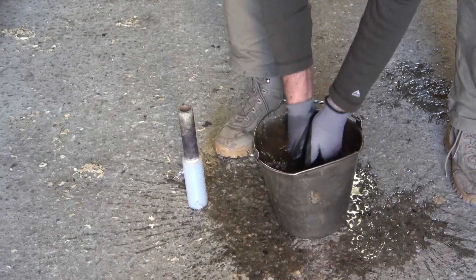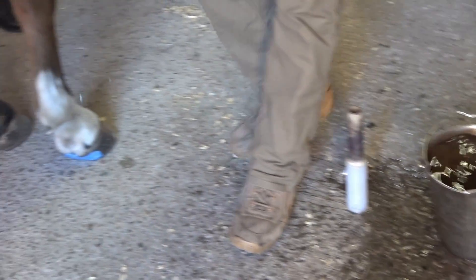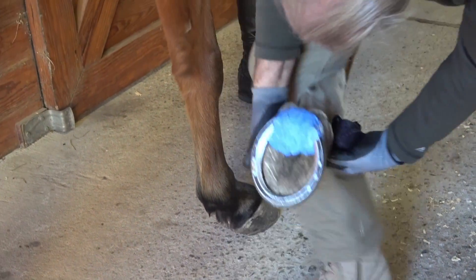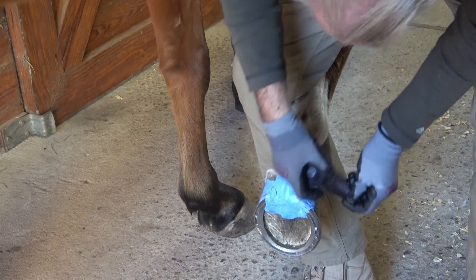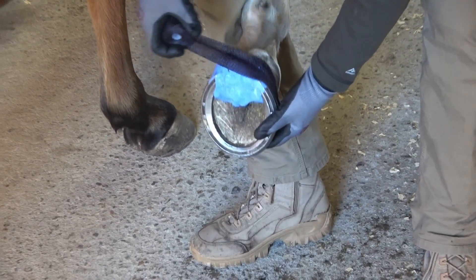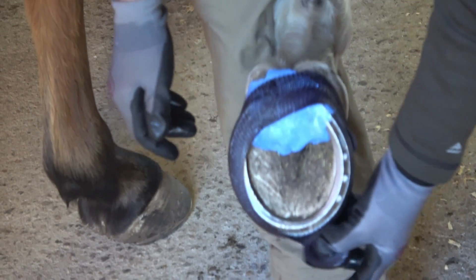Place your equicast in a bucket of water for a minute or two, and then lightly roll the cast in your hands to make sure water has soaked the cast completely. Attach the end of the cast to the anchor nail and unroll the cast over the closest heel, passing just under the coronary band.